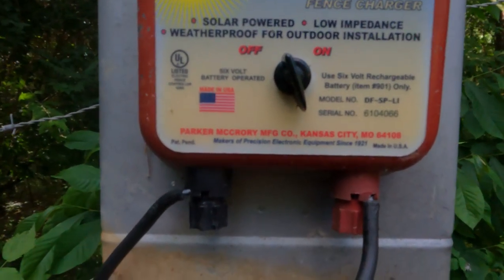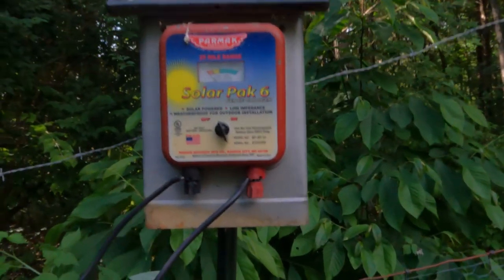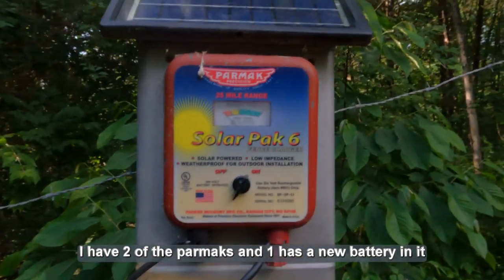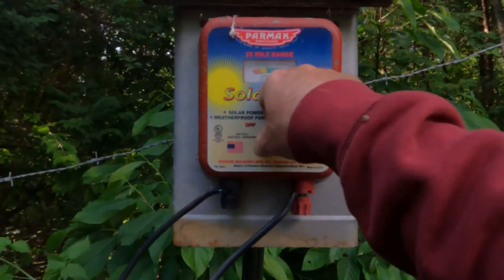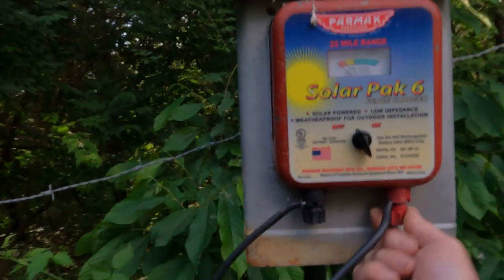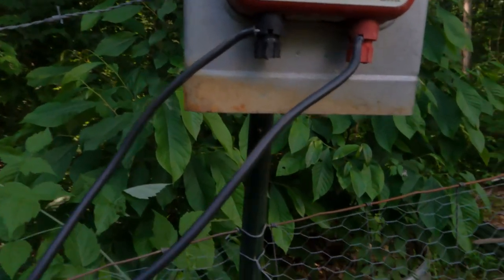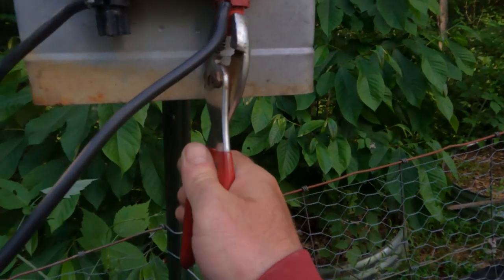I went ahead and got the new battery. If I hook the new battery up, you can see this works right away — it seems to be working the way it should. Let me tighten this wire up and see if it's still working. If so, the other battery for this charge controller must be bad, and the battery in the other charge controller must also be bad.